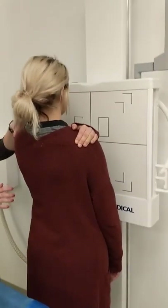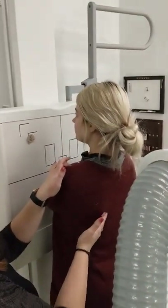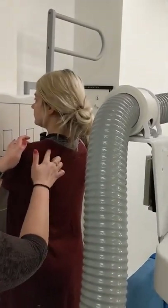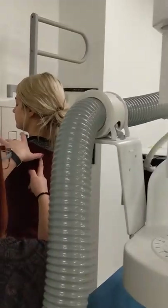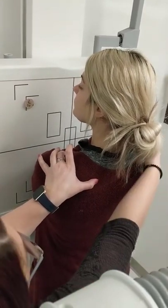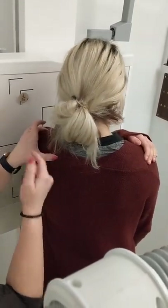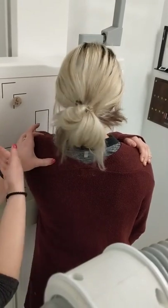I'm going to find her AC joint anteriorly with my finger, and then the superior angle — if you follow the medial portion of the scapula up, it'll start to curve a little bit, and that is the superior angle. Your finger is on the AC joint and your thumb is on that superior angle. Then you're going to rotate the patient's body 45 to 60 degrees towards the affected side until this imaginary line between your fingers is perpendicular to the IR.